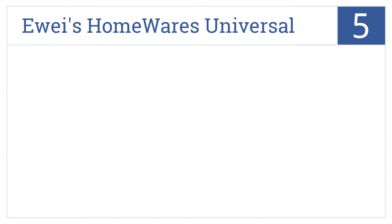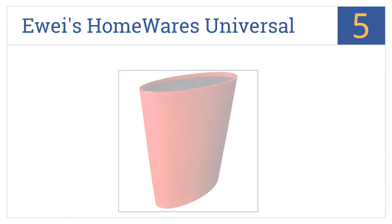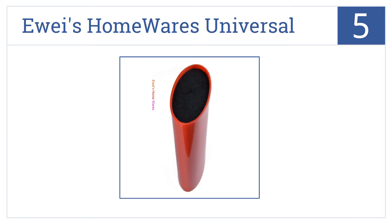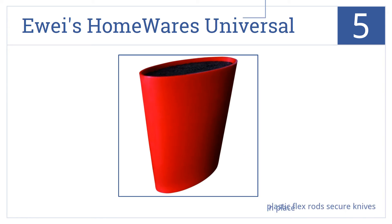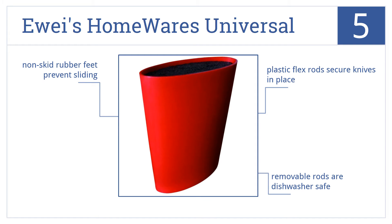Halfway up our list at number 5, the E-Ways Homewares Universal can fit knives with blades up to 8 inches long, and the striking red color makes a great accent to any kitchen decor. Plastic flex rods secure the knives in place, and the rods are removable and dishwasher safe. The unit comes with non-skid rubber feet to prevent sliding.